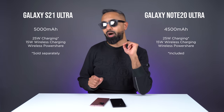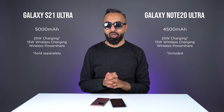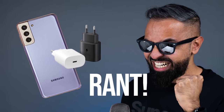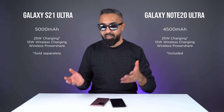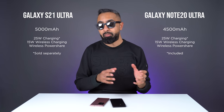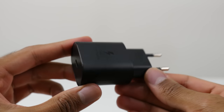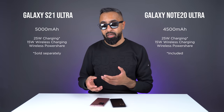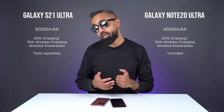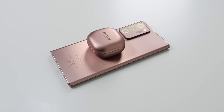Both devices do support 25-watt wired charging, but there's a catch — you do not get the charger out of the box on the S21 Ultra. This has been super controversial. Samsung actually made fun of Apple for not including it, and just a few months later, they are now not including it with the S21 Ultra. So you may have to go and get that separately if you don't already have one at home. The Note 20 Ultra is likely to come with a charger out of the box. Both devices have the same speed of wireless charging at 15 watts, and both also have reverse wireless charging — wireless power share — where you can charge other devices on the back of these.